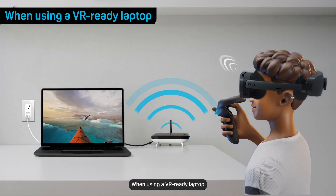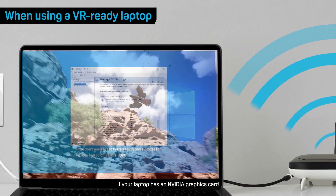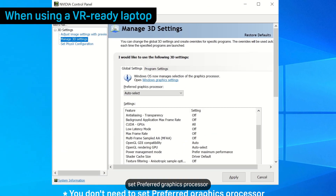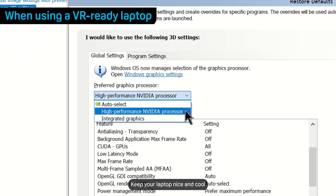When using a VR-ready laptop, plug your laptop into a power outlet. If your laptop has an NVIDIA graphics card, set Preferred Graphics Processor to High Performance NVIDIA Processor. Keep your laptop nice and cool.